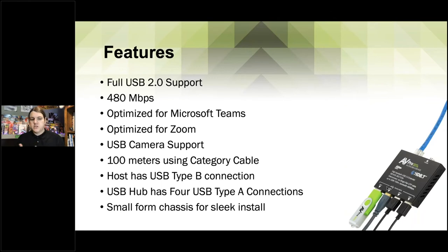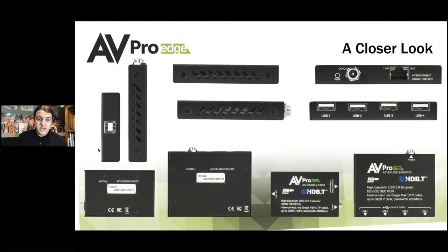USB camera support out to 100 meters. The host has a Type-B connection, which is extremely stable. The hub has four Type-A connections so you can connect four devices. And it is extremely small — look at this flash drive, it's almost as long as the larger part of the unit. Once you have USB devices plugged in, it really gives you the scope of how small this unit is. It can be hidden anywhere — under a desk, on a computer.